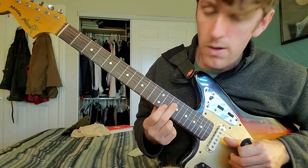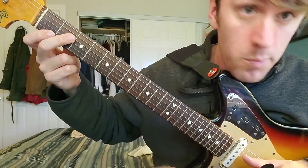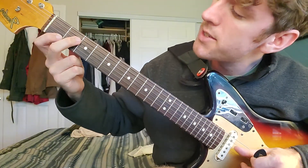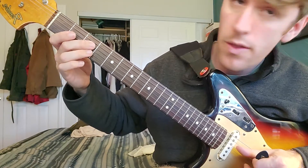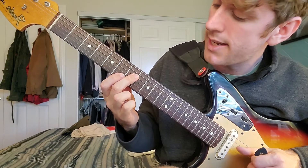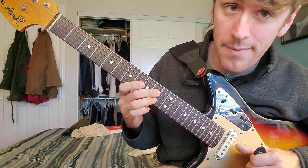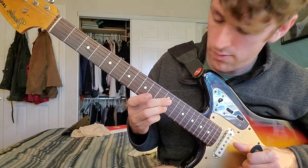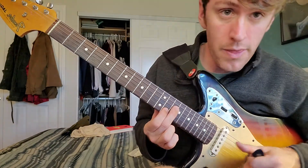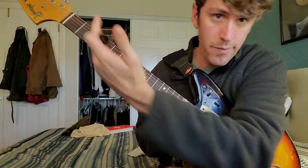Continuing on the D string and B string: parallel, parallel, offset. The fret positions go: 2-1, 3-3, 5-5, 7-6, 9-8, 10-10, 12-12, and 14-13. The first order of business is to memorize that forward and backwards.